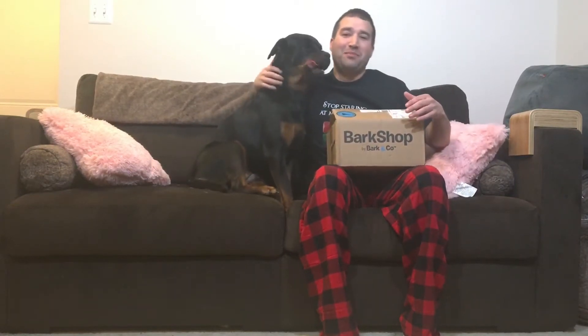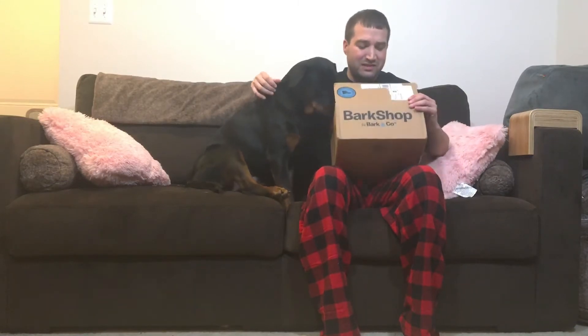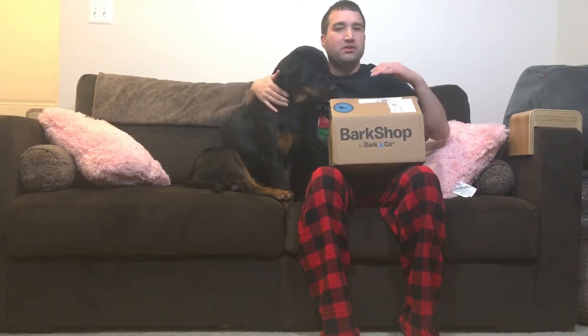Hey guys, Brad and Pepper as always. If you're not familiar with BarkBox, it's a monthly subscription, but they also have a BarkShop where you can order other things for your dog.